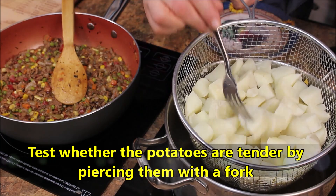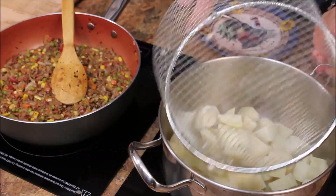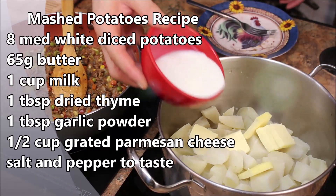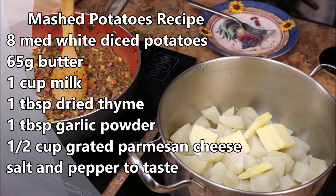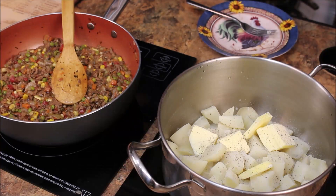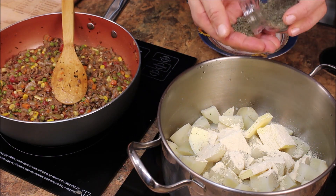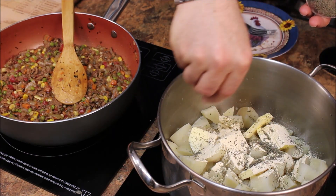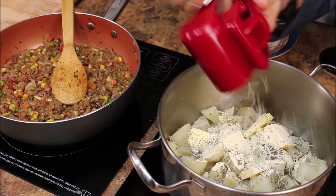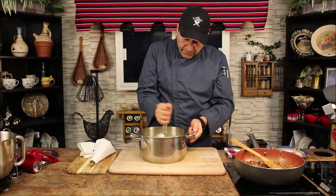Potatoes are nice and soft — beautiful. There you go, drained and back into the pot. Add butter, milk, salt and pepper, garlic powder, thyme, and of course fresh Parmesan cheese. Now let's mash it.